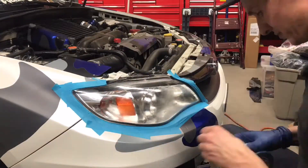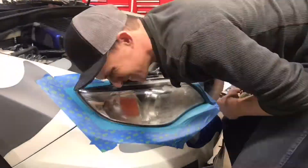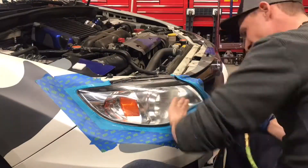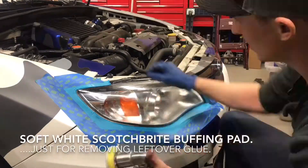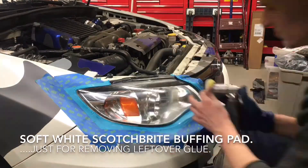Using chemicals on the passenger side worked out great and gave me a wonderful result, but it took way longer. If I'm not mistaken it took about 40 minutes to get this headlight back to clear.